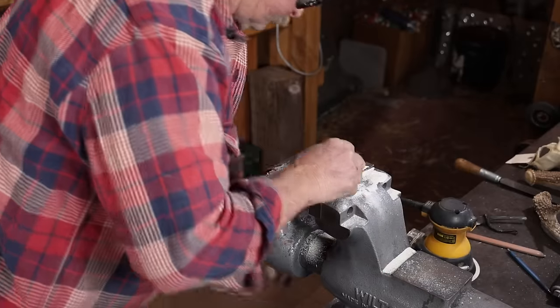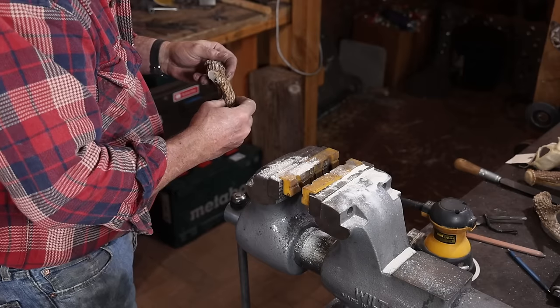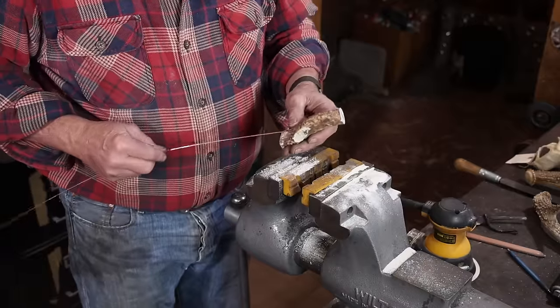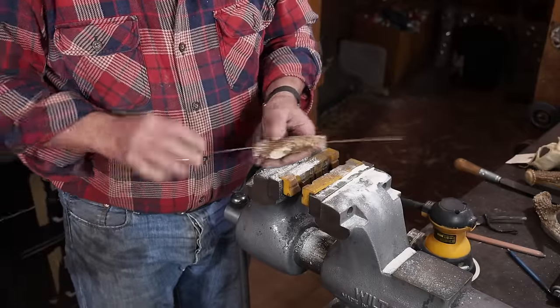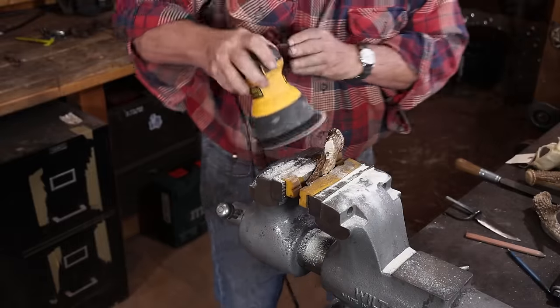One thing you want to avoid when you're doing this is accidentally drilling all the way through the back side. Unfortunately, I started to come through — I didn't break all the way through at the bit, just a little teeny tiny edge of it, and I think I'll be able to patch that so it doesn't show very badly.